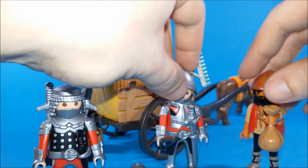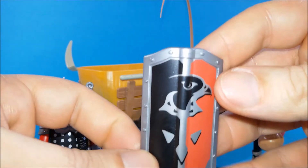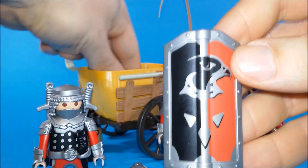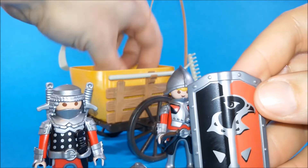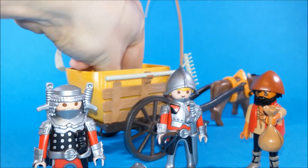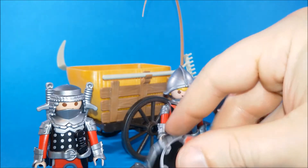And we've got a bunch of accessories for our knights — we've got two shields with the hawk knights insignia, here is one and here is the other. And we've got two maces. So yes, these knights are armed to the teeth.